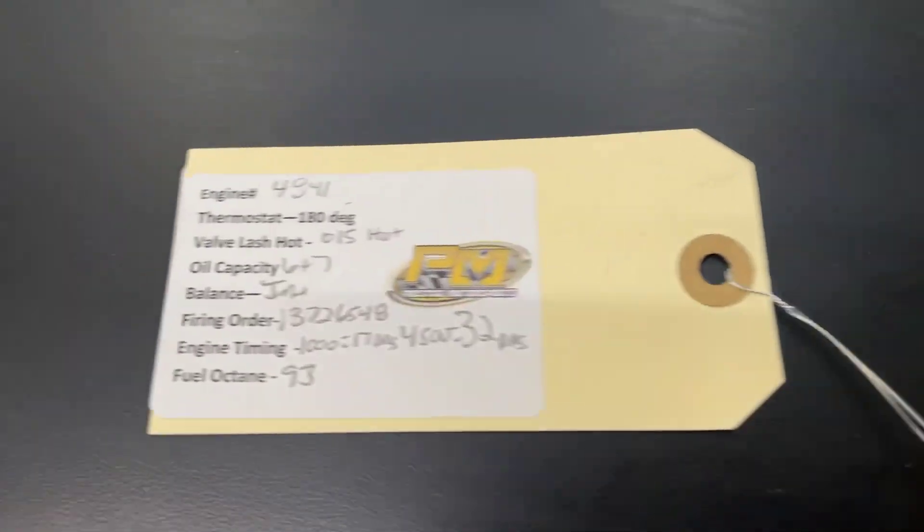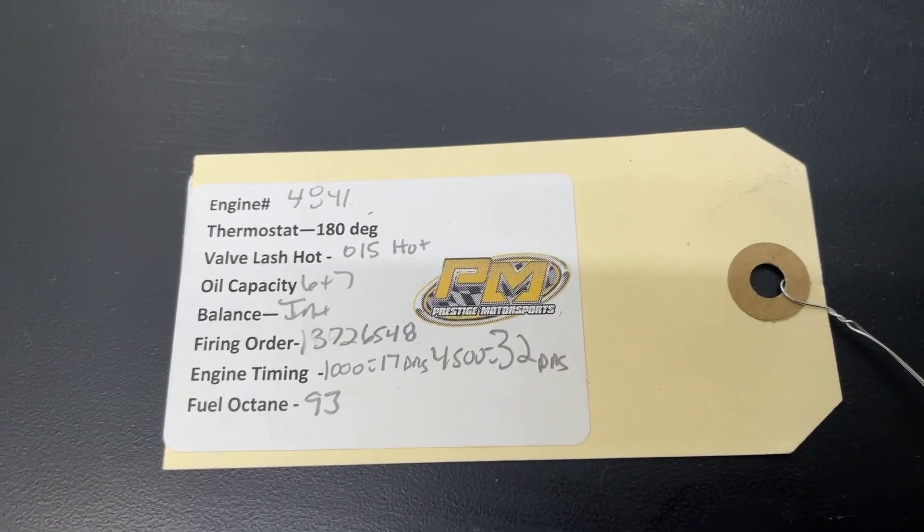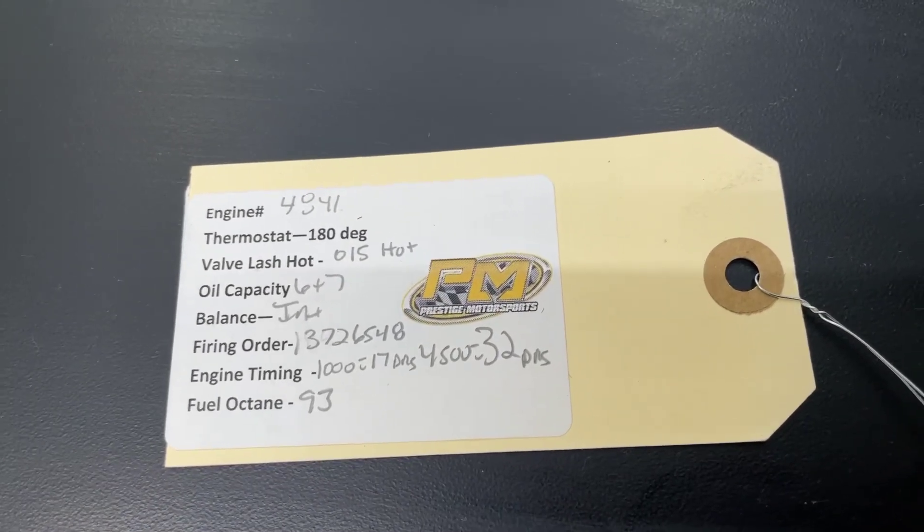On the engine will be this tag. It'll have your engine number and some other specs. If you need anything from us, that engine number is the easiest way for us to look you up. Have a great day.